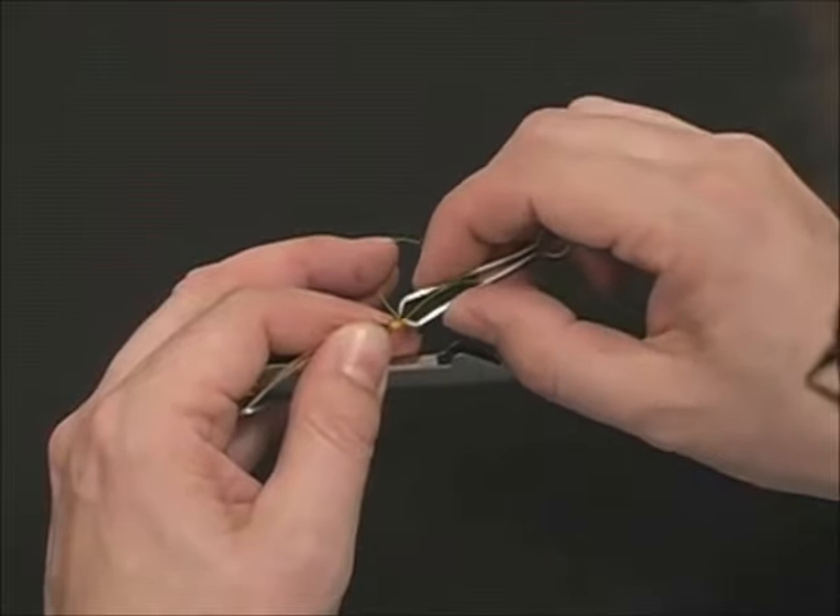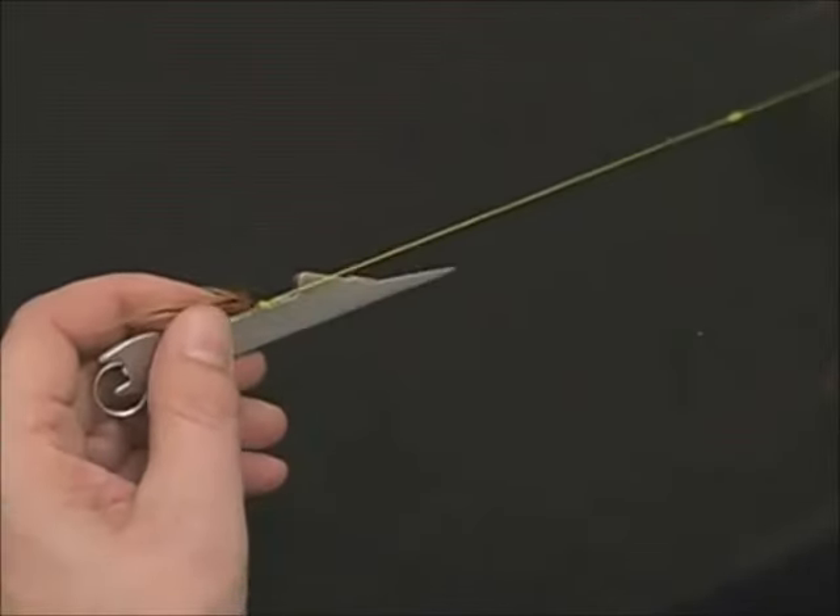Once you've secured the knot, trim it closely, and now you've completed the process.